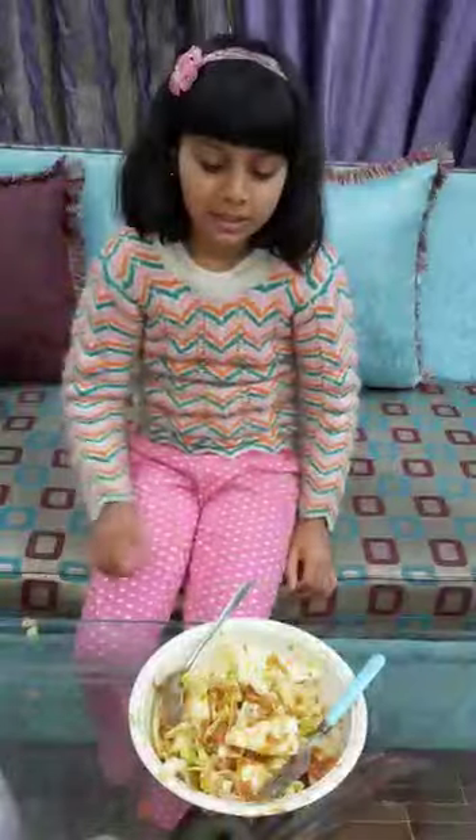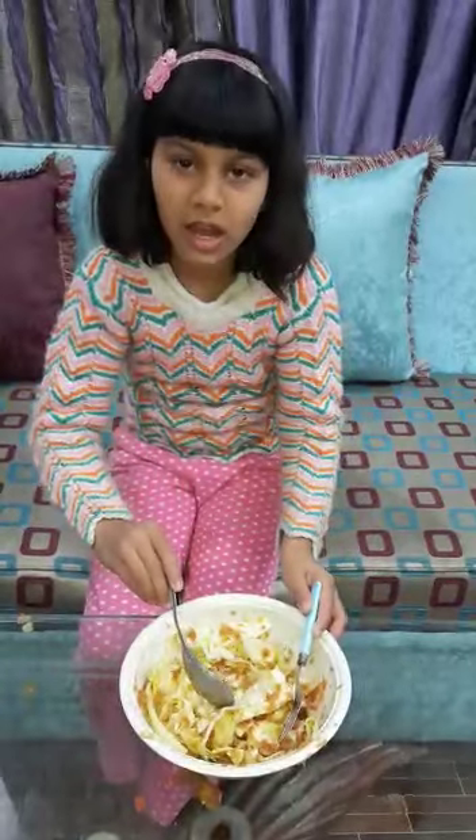Let it ferment for 24 hours. Then we will make it and we will eat. Goodbye.